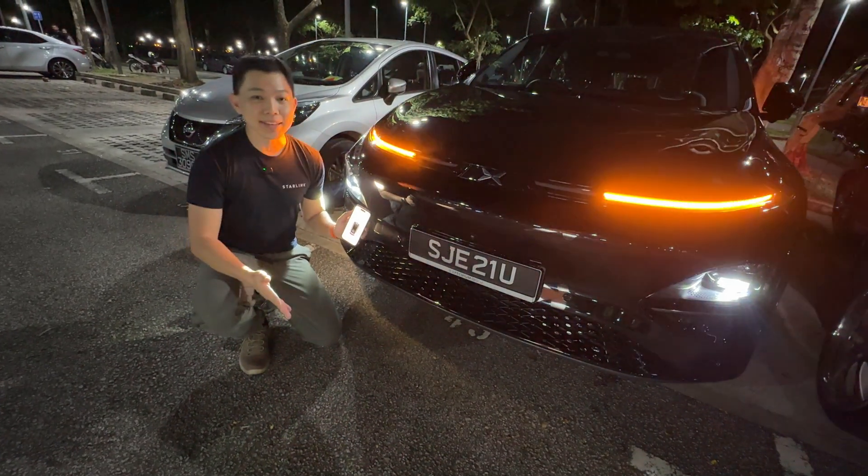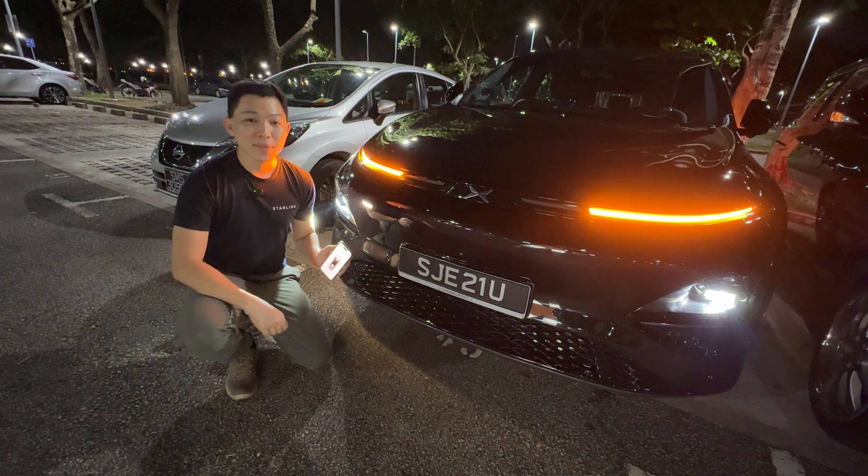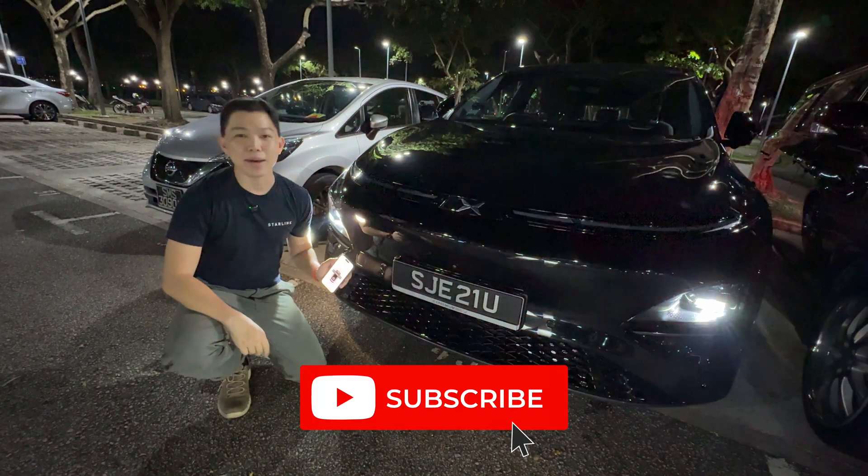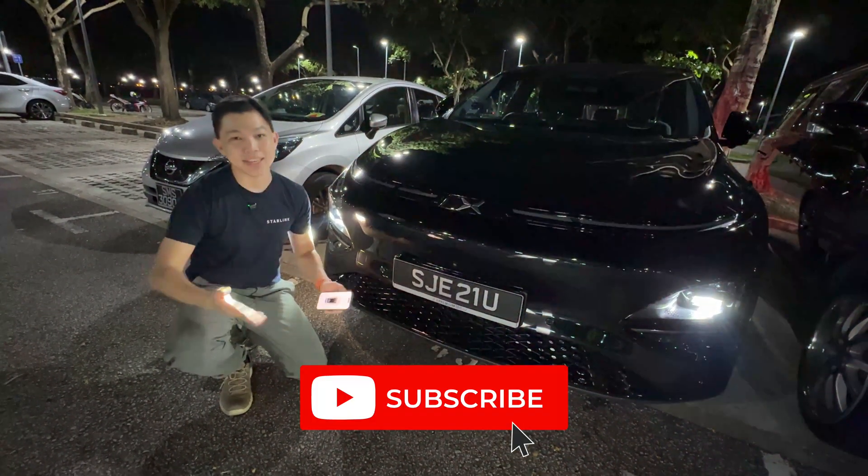Let me know what you think about the Xpeng G6 and its smart technology. If you found this video useful please click the like button and hit subscribe to stay updated on more videos on EVs.